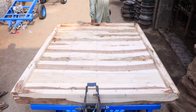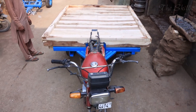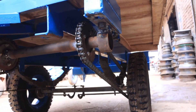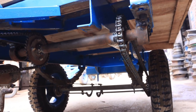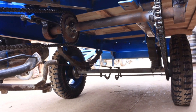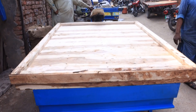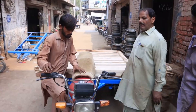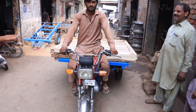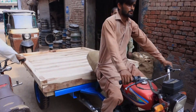The combination of strength, affordability, and comfort ensures that motorcycle rickshaws will remain a vital part of daily life for years to come. If you enjoyed learning about this fascinating process, be sure to like, share, and subscribe for more behind-the-scenes insights into vehicle manufacturing and craftsmanship.